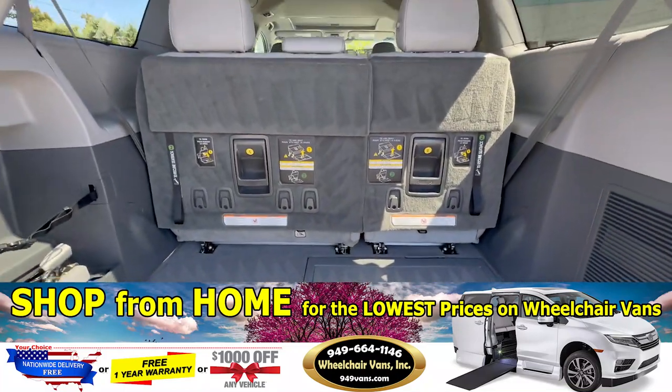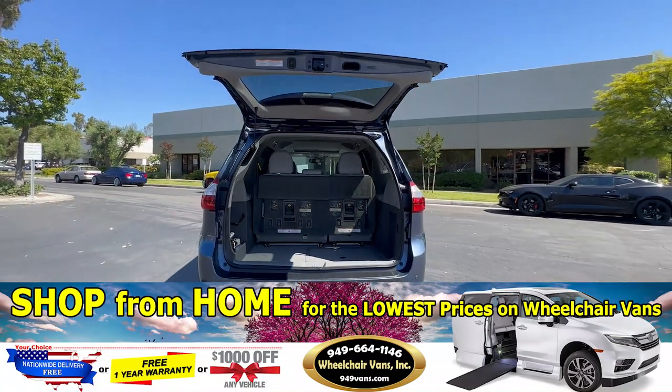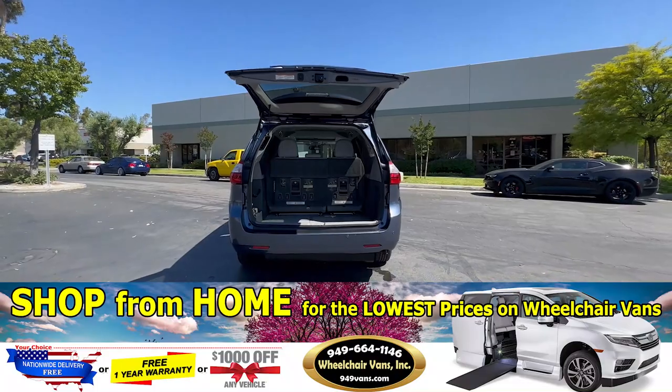If you have any additional questions, please contact our sales team at 949-664-1146. Thank you.